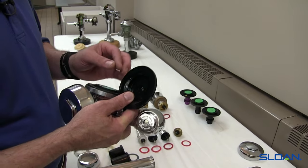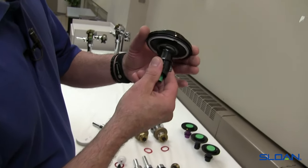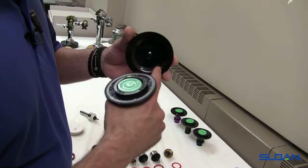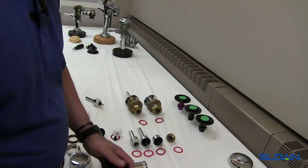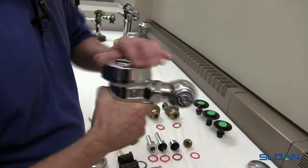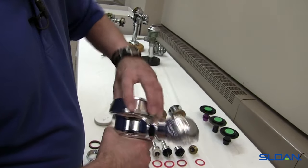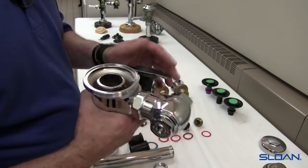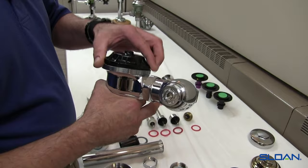The old diaphragm wearing against the inside cover can embed itself or wear it, because the diaphragm is constantly moving up and down. You can begin seeing some scoring or rubbing. If you have pressure shocks in the system, you can develop some hairline cracks, and you'll eventually see leaking coming down the outside of the cover. When this is tight — typically hand-tight then snugged with the wrench — if you continue to see dripping, the diaphragm may no longer be sealing on the outside edge, or you may have developed a hairline crack. The fix is replacing both the diaphragm and the inner cover, since these are the two parts that work together.